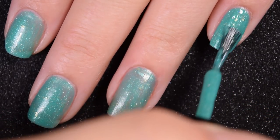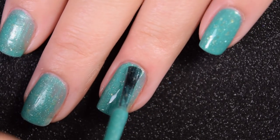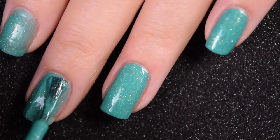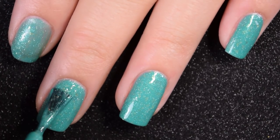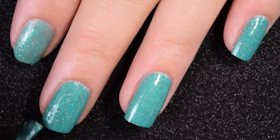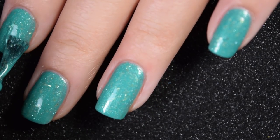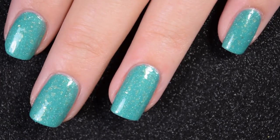Here's two coats, and this one covers completely in two coats. It dries down pretty dull so you will want a nice glossy top coat, but it doesn't dry textured and nothing in here should be difficult to remove — no need for a peel-off base coat or pure acetone. There is two coats.